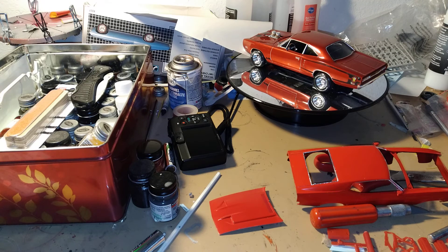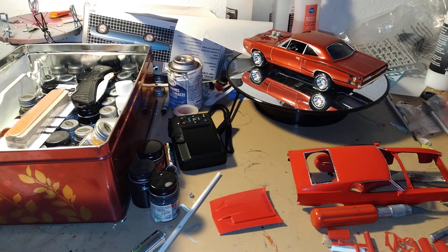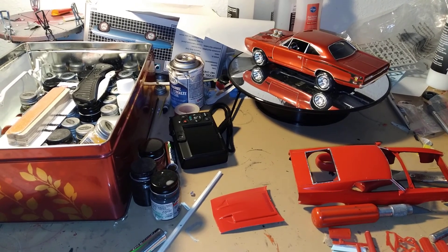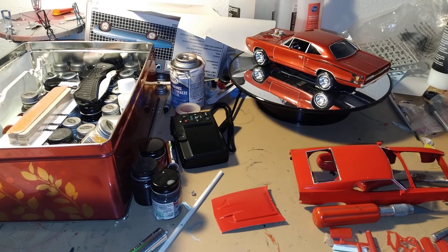Well, let's get started here on this kit. I'll see you in the next review. See you later, bye.